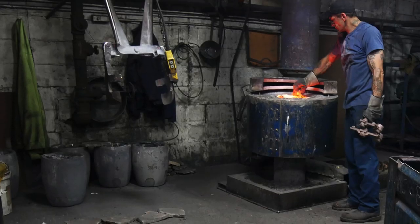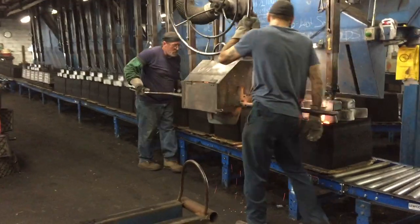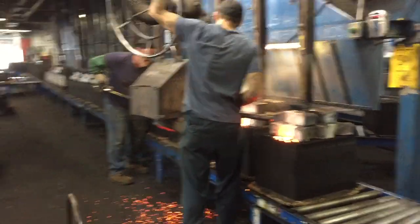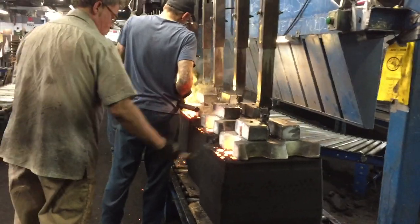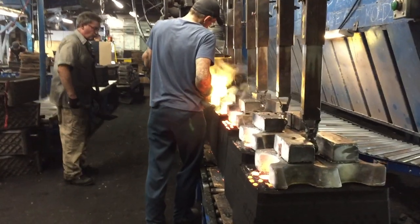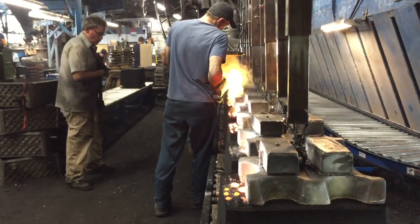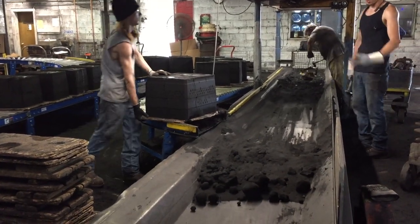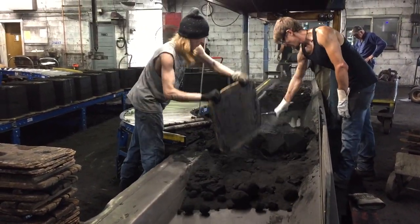Meanwhile, the specific recipe for my bronze alloy is being prepared and melted down into a liquid in a crucible. The crucible is brought over to the sand mold, and the liquid bronze alloy is poured into a hole at the top of the mold. It feeds through a web of openings called the gating into the actual mold for the part itself, fills up, and cools down. The sand material of the mold is then broken off on these giant shaking tables, and the raw bronze casts are pulled out.